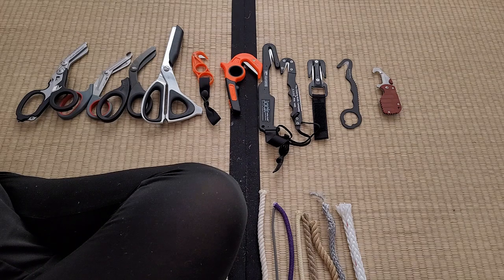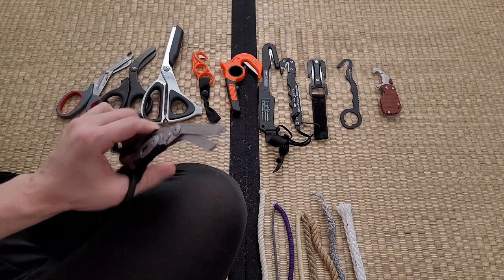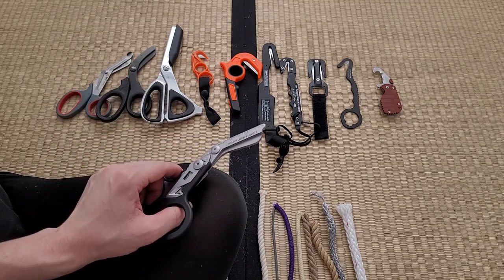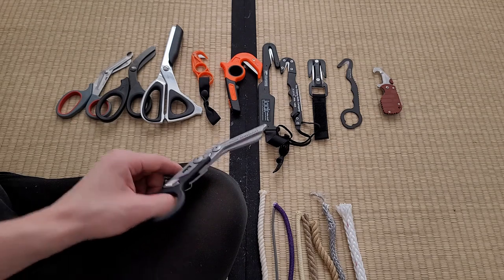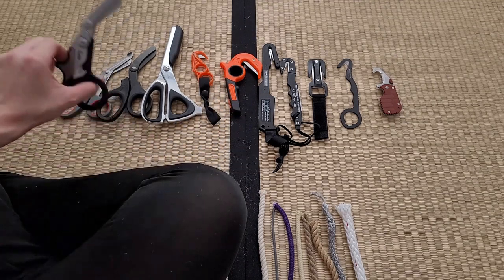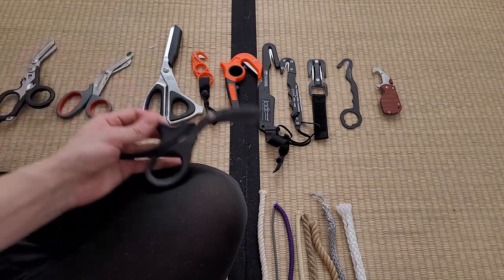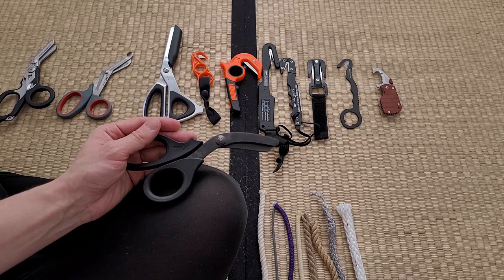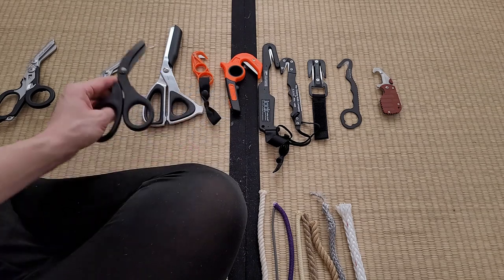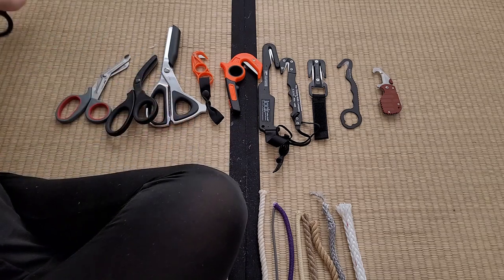I've made one elimination from this test — the Leatherman Raptors — because my pair is faulty. I've gone through two pairs; both have been faulty. I've stated in another video that there are performance and control issues with that line. Although they do cut very well — like a high-end shear — they don't cut better than the X-shears in any video I've seen, and the X-shears are cheaper. There's really no reason to buy the Leatherman Raptors. They're a fairly gimmicky tool.